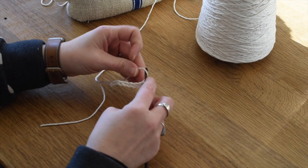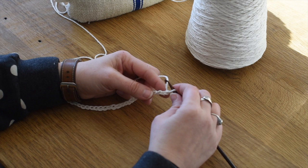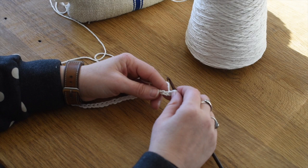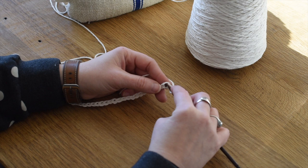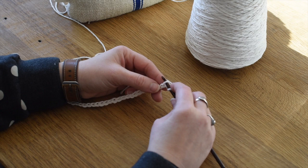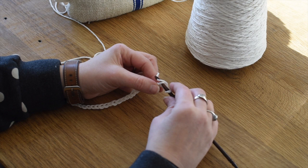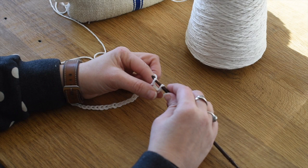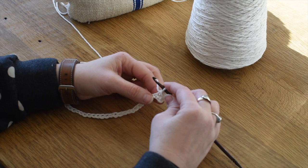Now we're going to do the single crochet stitch. We're going to skip the first two chains and start working into the third - you don't count the one that's on the hook, count one, two, and start working into the third. We're going to stick the hook into this upper loop right here. The single crochet stitch: insert the hook, wrap the yarn around - that's called yarn over - pull it through once. You've got two loops on, wrap it again and pull it through, and that's a single crochet.